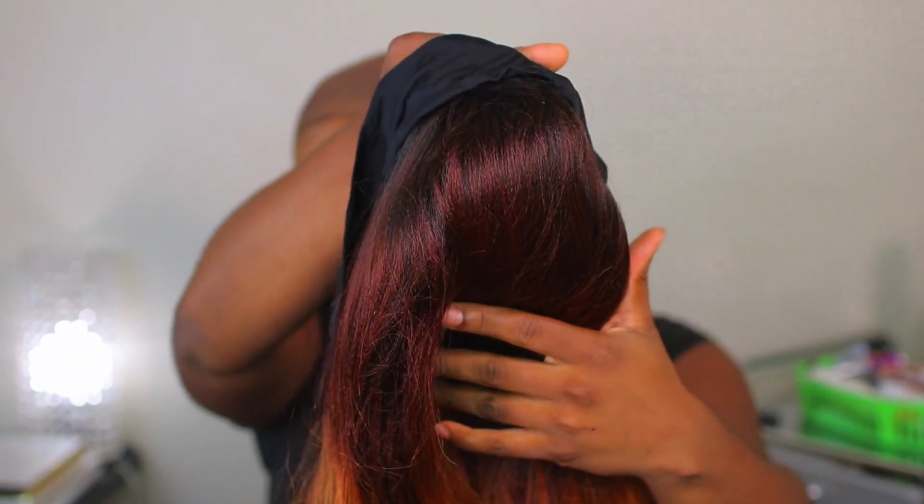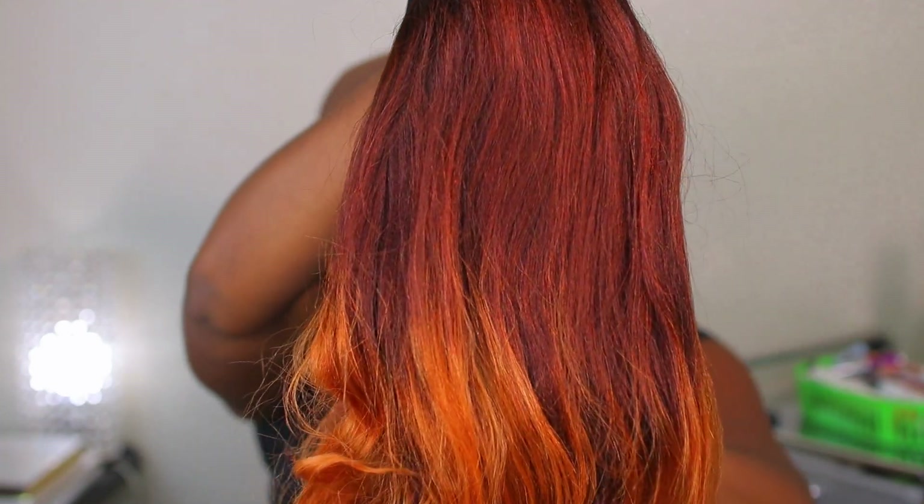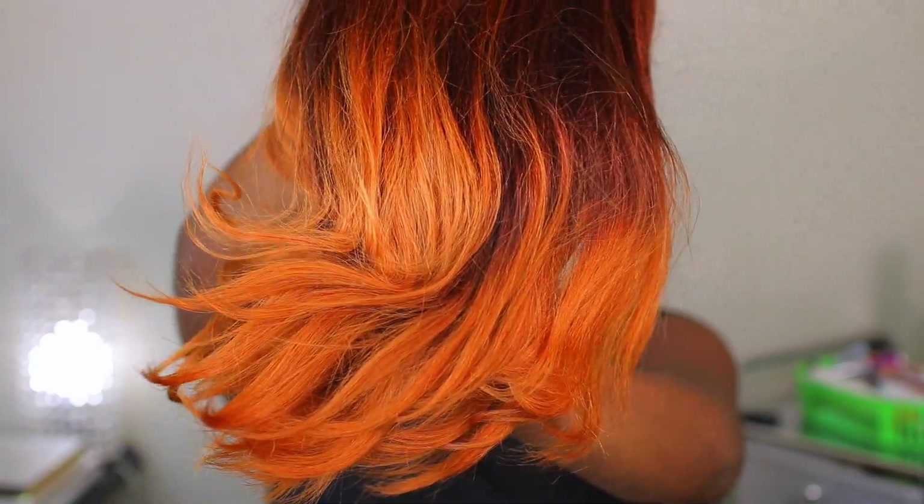That is going to be the color. As you can see, it does have an ombre effect, and that is the ends.